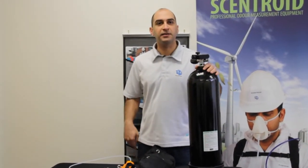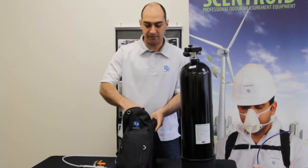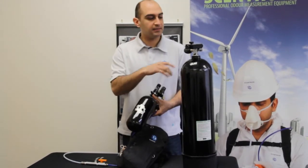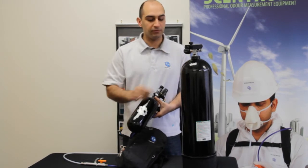Hi, this is Adam from IDES Canada. Today I want to make a quick video to show you how to fill up your SM100 using a scuba tank. You can use the SM100's little tank and fill it up at a scuba shop directly, but it's a lot more convenient if you have a scuba tank with you to be able to fill it up.